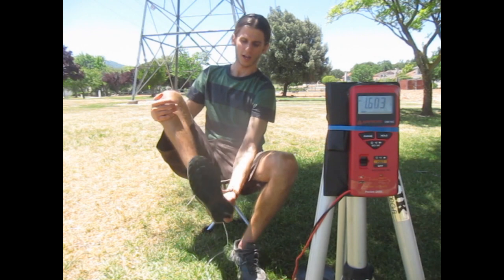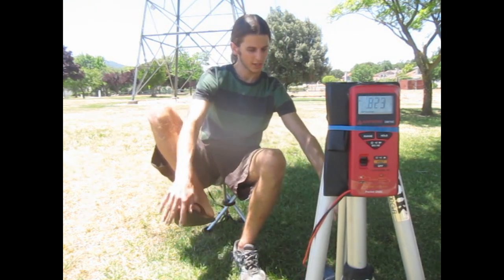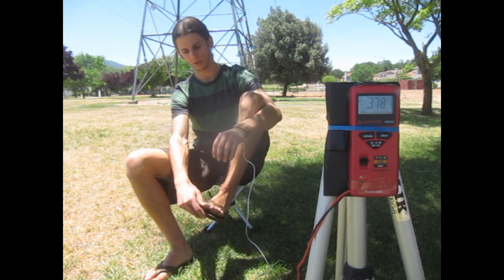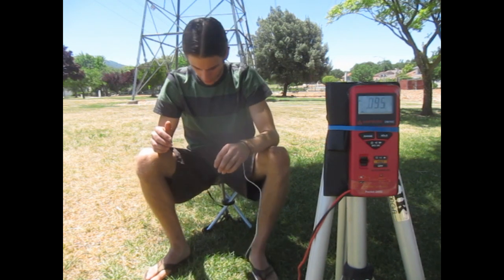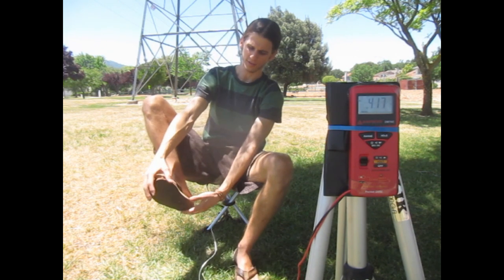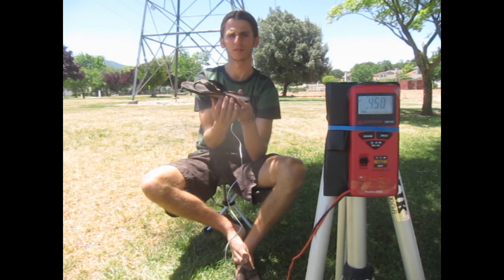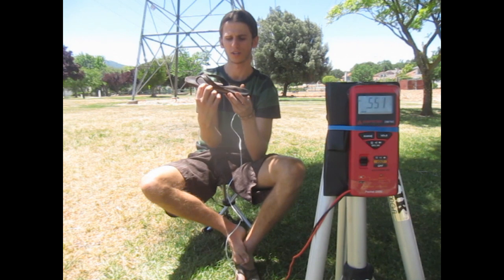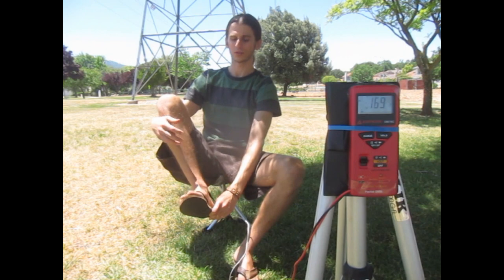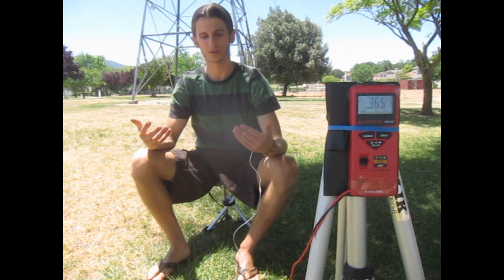Now I will be transitioning into just traditional thong sandals, and this reading usually comes out somewhere between sneakers and grounded footwear. Here I am stepping onto the ground in my thong sandals — these have a four millimeter rubber with about six millimeters of EVA foam and then a thin layer of two millimeters of leather at the top. It is pretty minimal but it is definitely not conductive and it is insulating me from the earth.